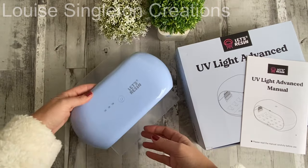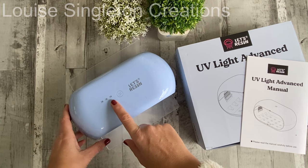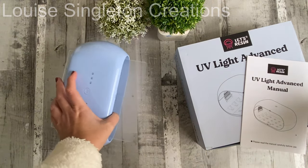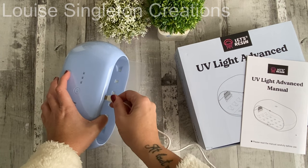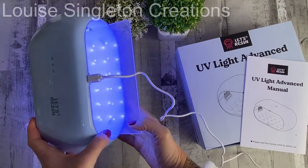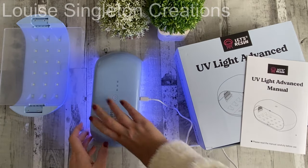It also has three timer functions: two minutes, three minutes, and five minutes. You press it once for two minutes, twice for three minutes, and three times for five minutes — which is really a bonus because a lot of UV lamps don't have a five minute function. You can use it as a two-sided UV lamp, or take it apart and use just one side depending on your project.